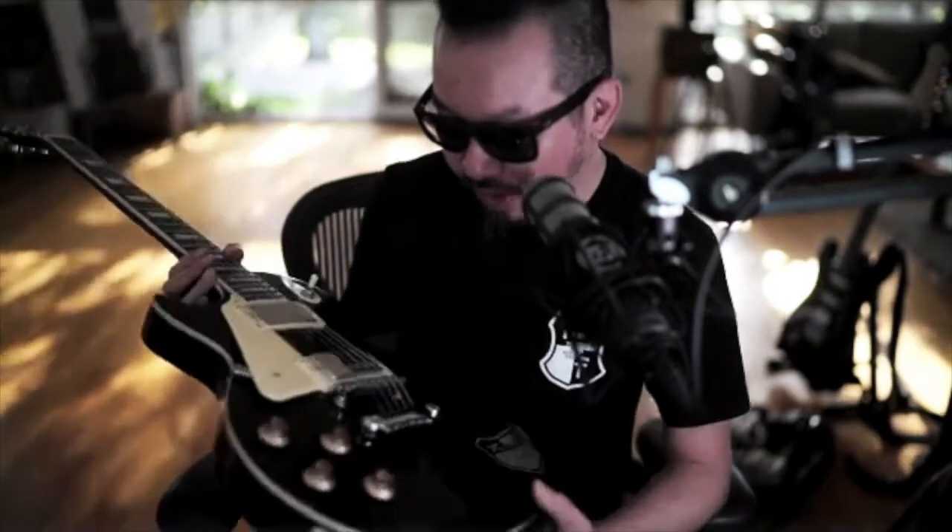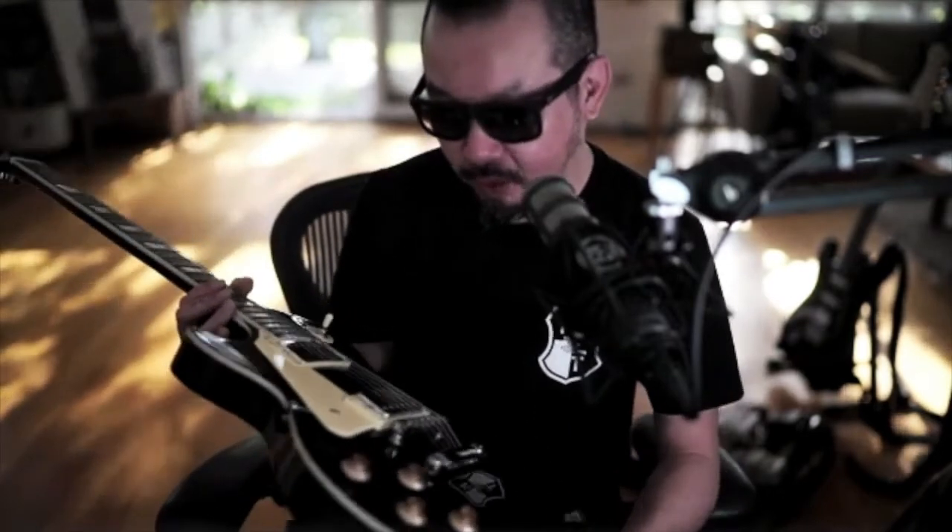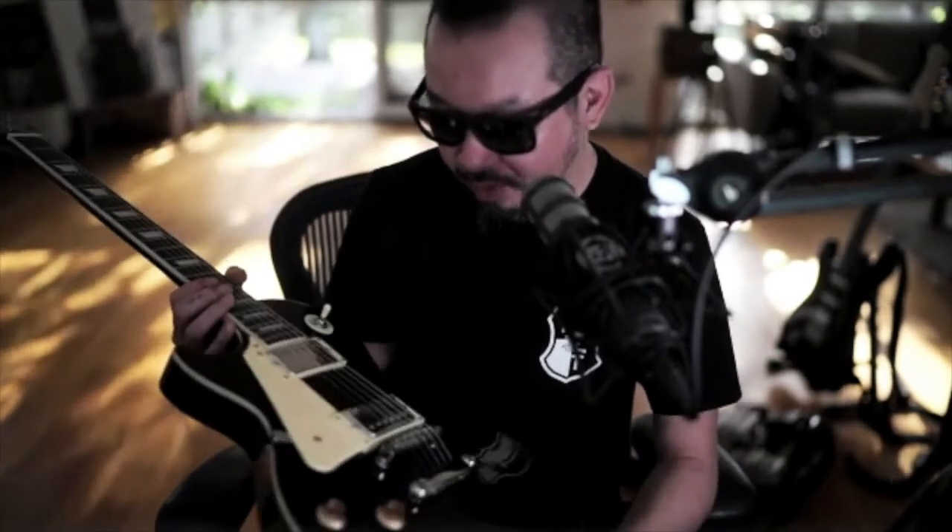It doesn't say it on the specs on their website, but it does have Wilkinson brand humbuckers on it. I don't know why they don't mention that on the site, because it's a cool thing to have brand name pickups. They're saying it's a factory second because they're very strict with their quality control, and I can't really find any major faults with it.